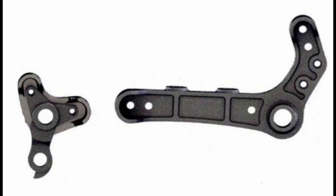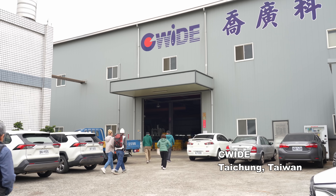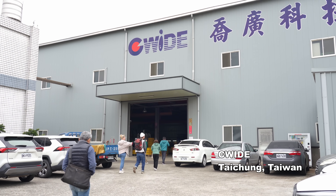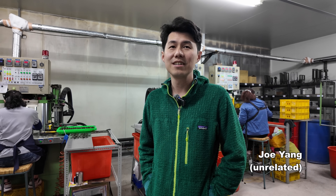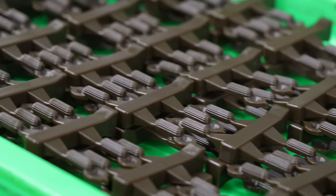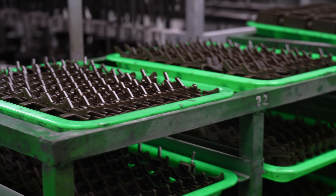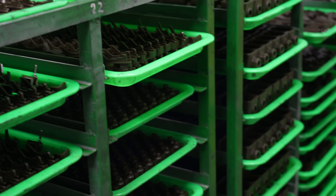These days steel bikes still have cast parts, but mostly as a cost-saving measure. Modern cast part designs are uninspired because steel bikes are no longer mainstream and the knowledge of casting and tool making has disappeared. So we visit a casting factory to see how it's done.